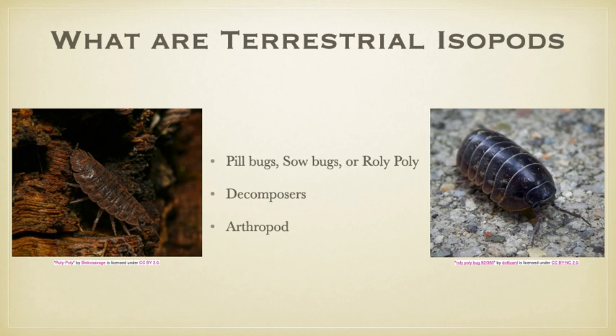Isopods are arthropods, and arthropods are any type of invertebrate with segmented bodies and a chitin shell that is shed periodically.